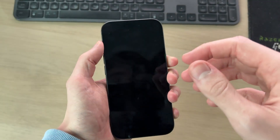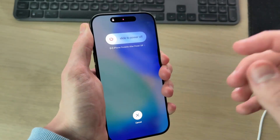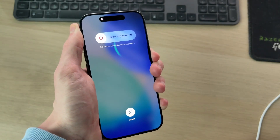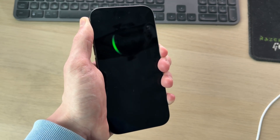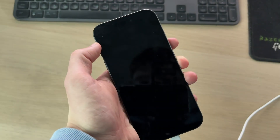If it still doesn't work, let's try doing a restart, as it can just be a software problem. Press the volume up, volume down, and hold the side power button. Try this even if your iPhone has run out of battery — do it while it's charging. Release the power button when you see the Apple icon. Hopefully now when you plug it in, it's charging.